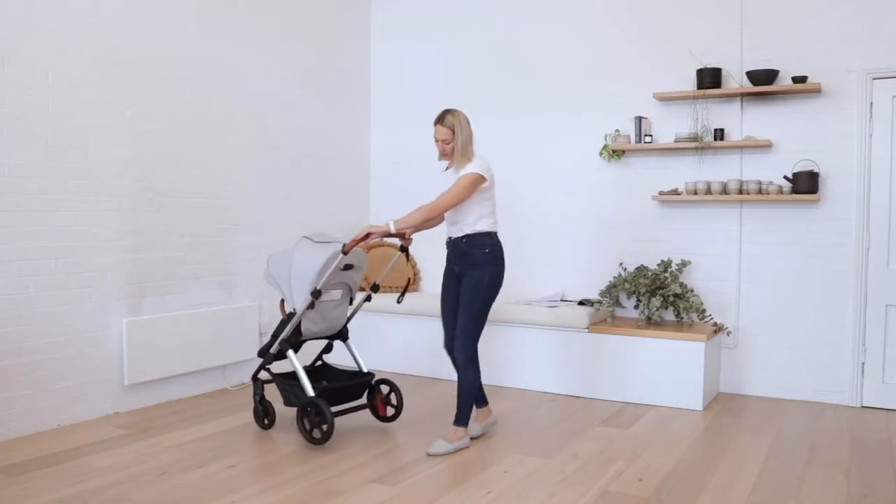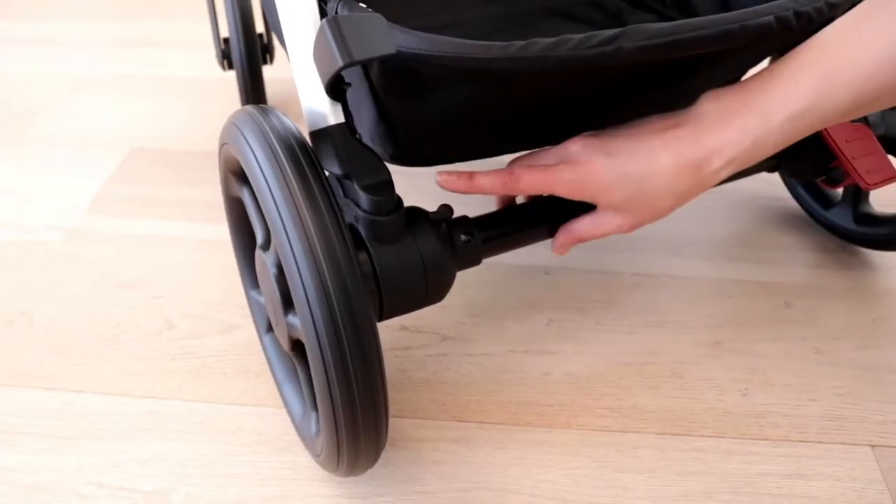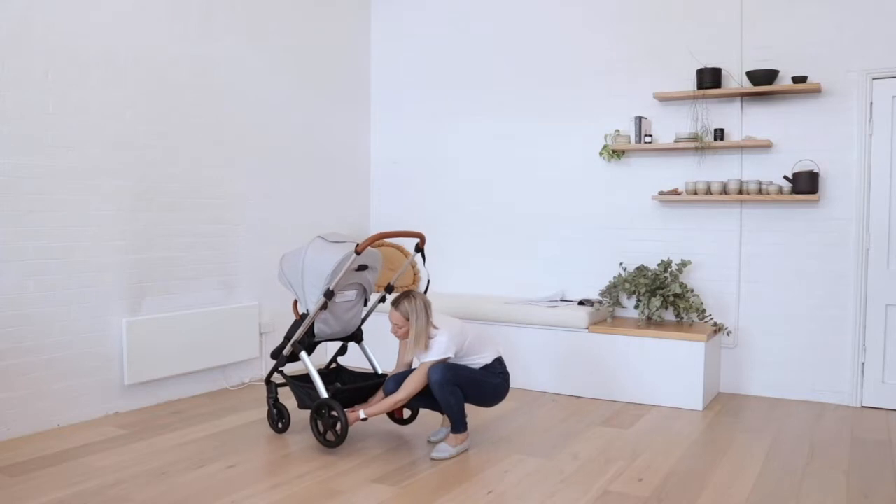If you want to remove the back wheels, press this button here and pull the wheel off.